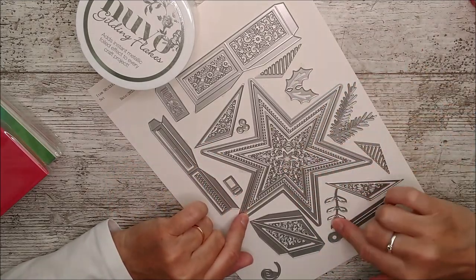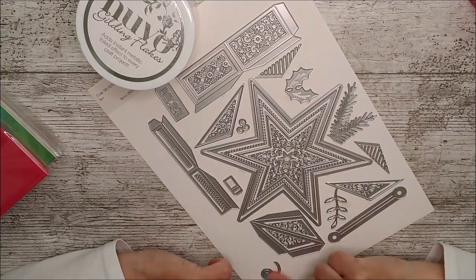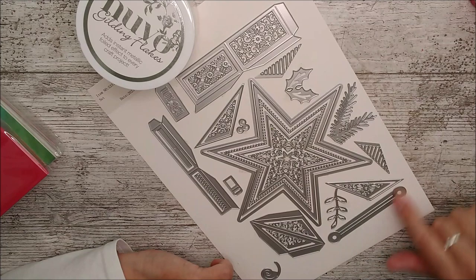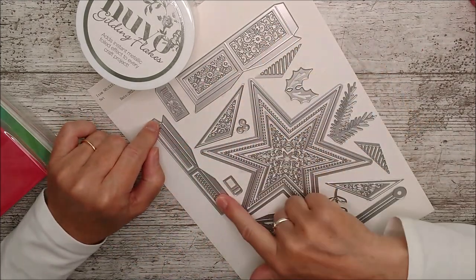So there's foliage, and then there's the star, and then there's detailed stars as well. There are a couple of little pieces here that you could add on - this is a little hanger part. These are the sides of the box, and these are the sides of the lid.